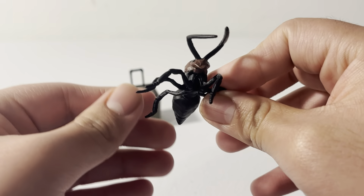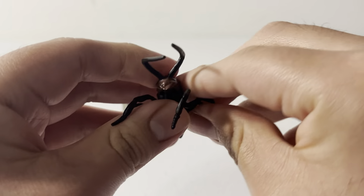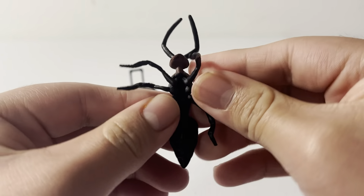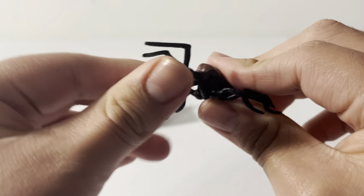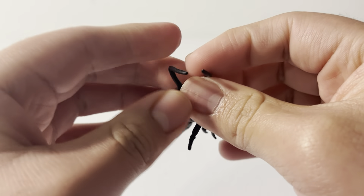It has six legs on it and the ant body, so I think it's a pretty good representation. The legs are a bit thin and can move a smidge, but they won't stay in place, so you want to make sure you don't tear them off.